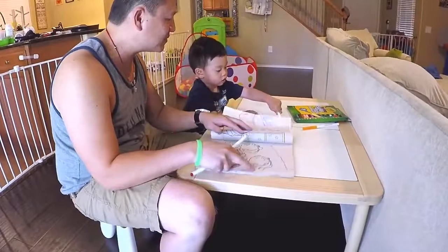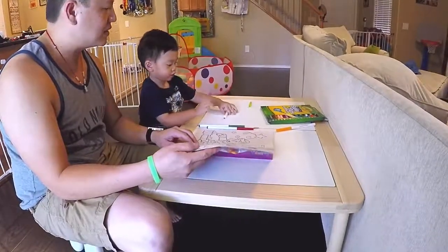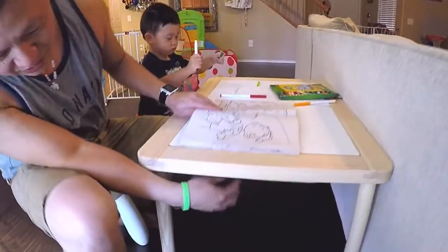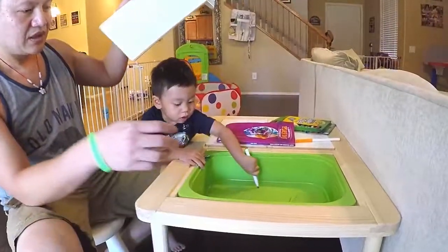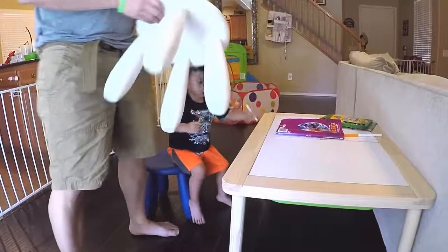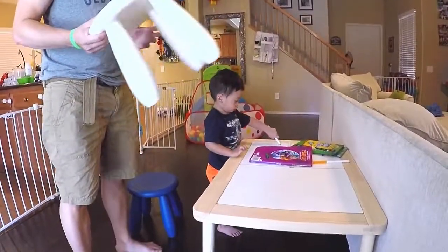So YumYum looks like he likes this table. He's drawing all over because these are washable markers, so I can just clean it up fast with a napkin or something. You can get this out of IKEA for around $50, and there are these little green trays that come with it. There are add-ons for like $7 or $8, and the stools were at IKEA for $5.99. I think this is a really good buy. Alright, see you next time.